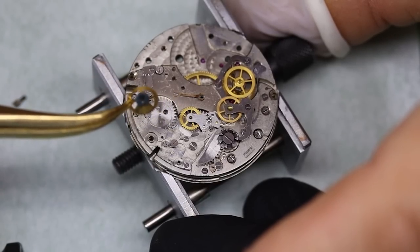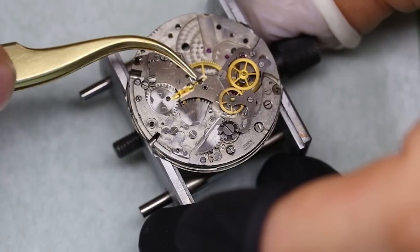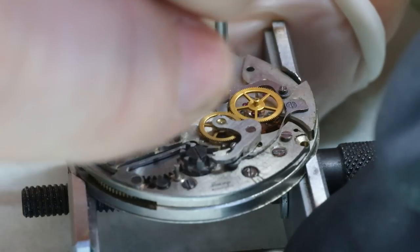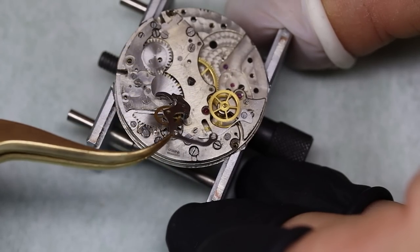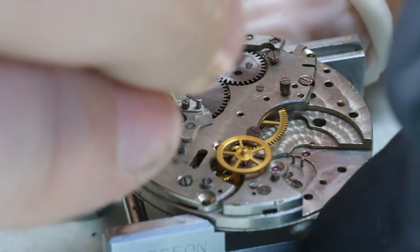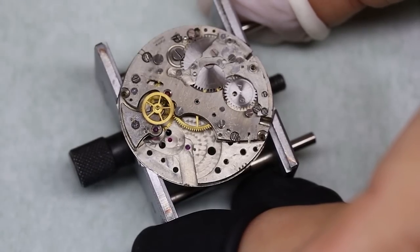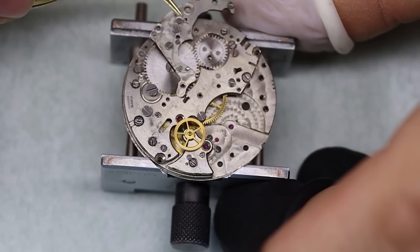We come down to taking out the chronograph wheels. You might have seen this movement before — I did a service on a Juvenia with the Venus 175. It's a beautiful movement: very traditional, horizontal clutch, column wheel, and a very nice movement to work on, with a few weaknesses. Column wheel chronographs are very expensive nowadays — they were more expensive back then as well. But the labor costs were much cheaper 50 to 100 years ago, and column wheel chronographs are just very smooth to operate, which is a big difference from a cam-shifted chronograph.